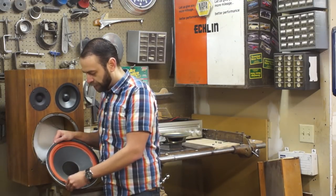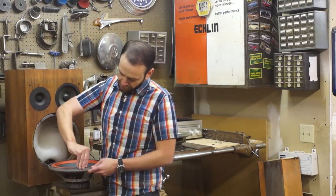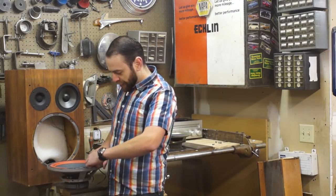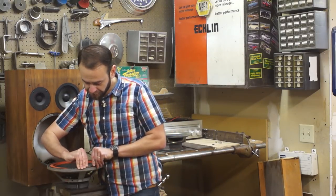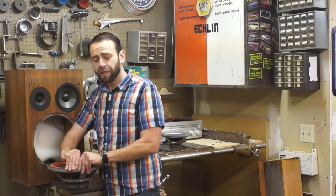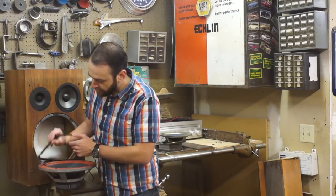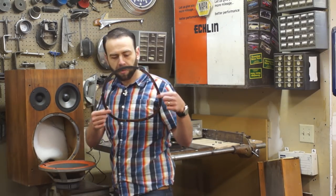It doesn't matter so much if a little bit of old gasket sticks to it — we just need to start peeling that away. The strength of the adhesive will differ by speaker manufacturer. Like before, I'm going to try to save this one intact so we can reuse it. I like to put everything back together like the manufacturer originally intended. We just continue around the entire outside until it's completely removed intact and ready to be reused when we reassemble.